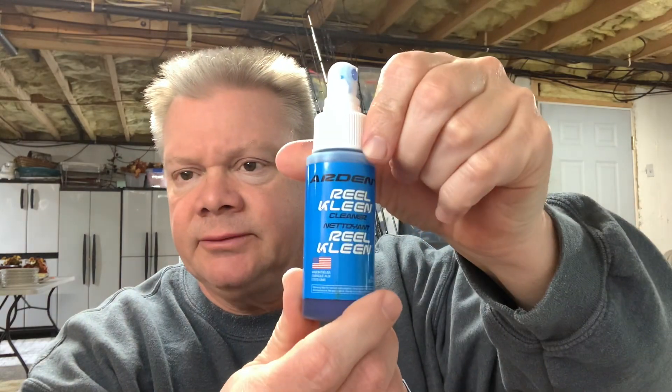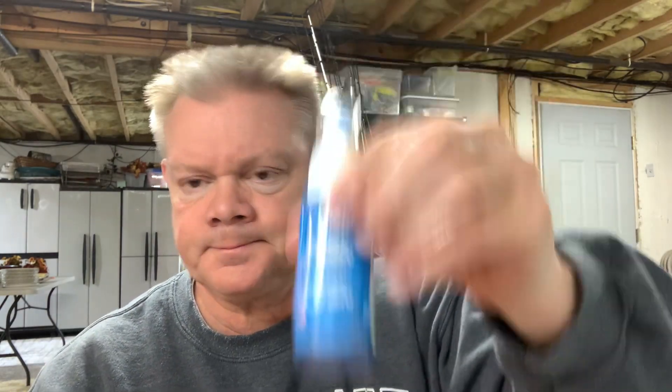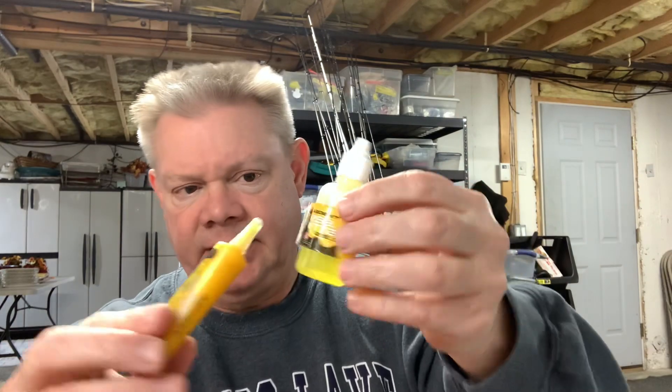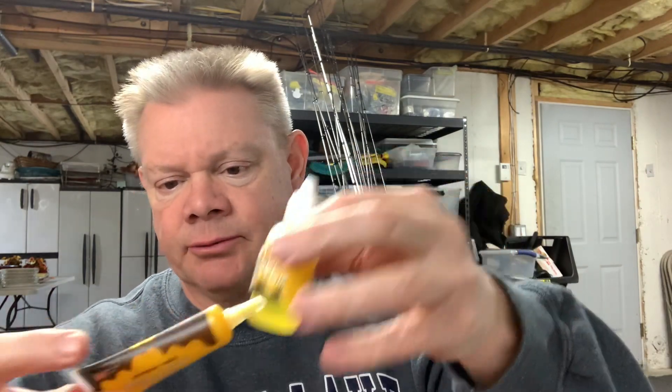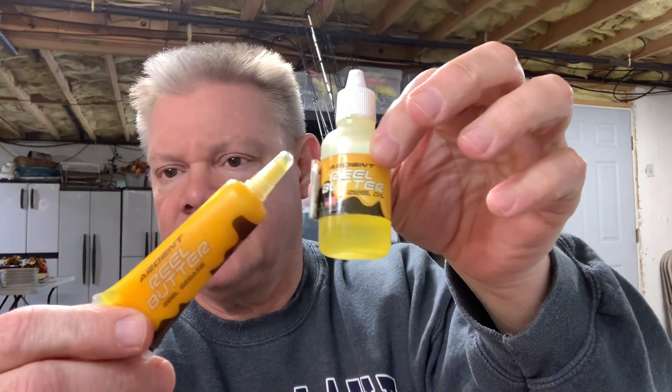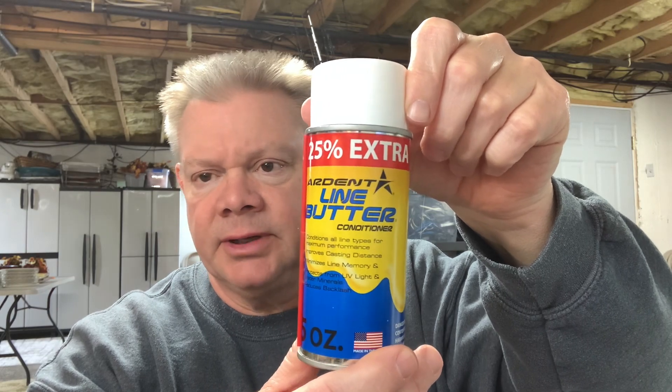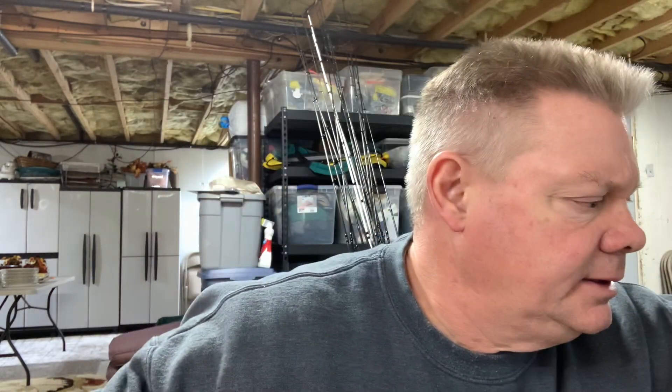This is the reel clean stuff — clean your reels up. I cleaned a few of my reels up the other week. This is also part of the kit, but I always use the reel butter on my reels to keep them working good. If you want line conditioner, they have the line butter stuff. They've got a little bit of everything.